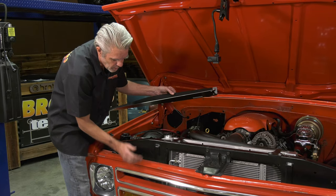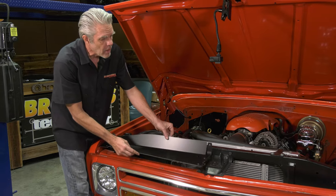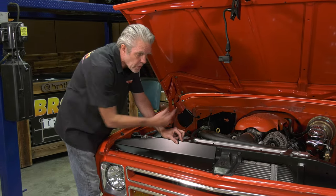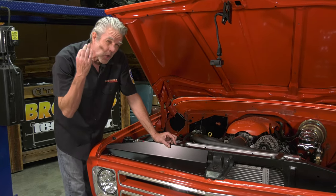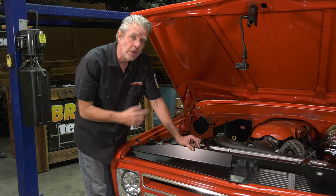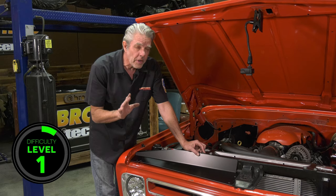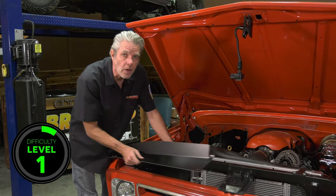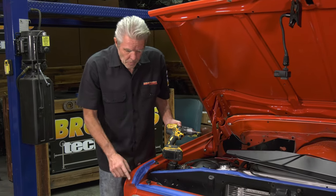Instead of air coming in and shooting straight up or back down, this is going to force it straight through your AC condenser and your radiator. We dropped 10 degrees on our air conditioning and the radiator ran a lot cooler too. This install is pretty easy but there are a couple of helpful hints I'm going to give you in just a second.